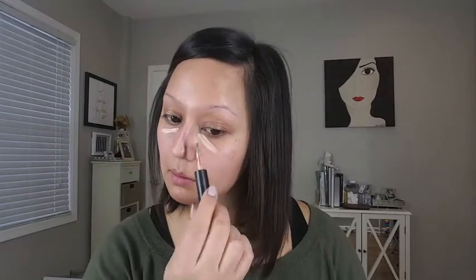So I'm going to be using this Corrector and Concealer Duo by MAC Cosmetics. I'm taking the peach shade and I'm just going to be using my fingers to warm up the product and really blend it out.